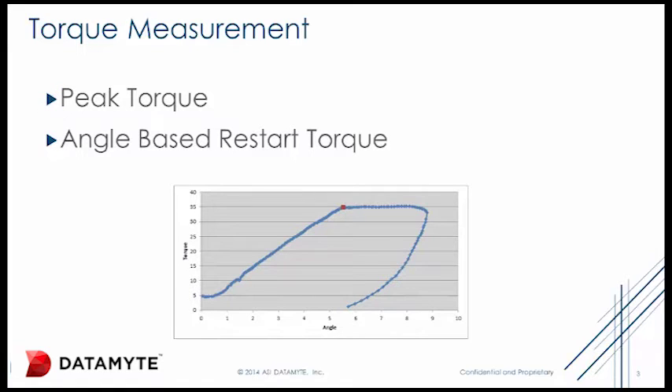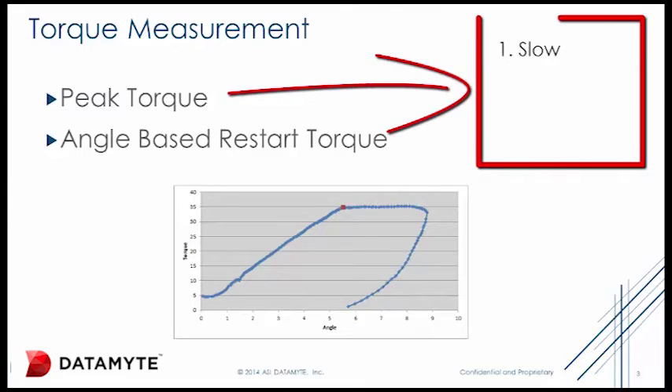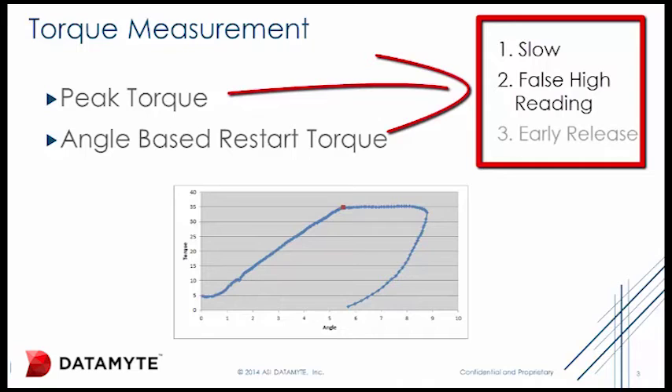There are three additional problems with peak residual torque measurement. One, it's slow. Two, if the operator is in a hurry and they pull the wrench quick and hard, they will get a false high reading due to excessive overshoot. Three, if there is a vibration in the workpiece, the operator may mistake that for fastener rotation and prematurely release the wrench and generate a false low reading.